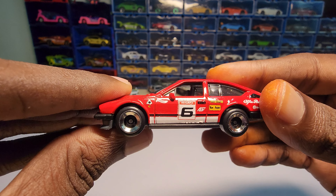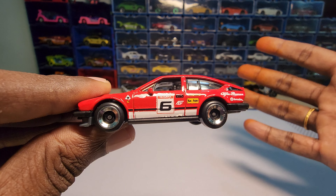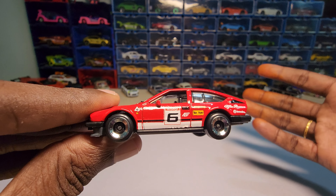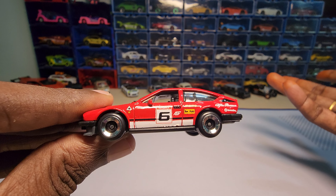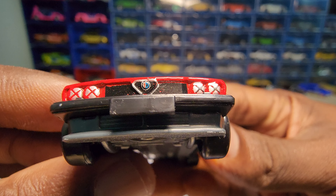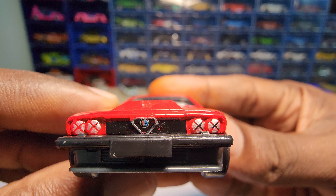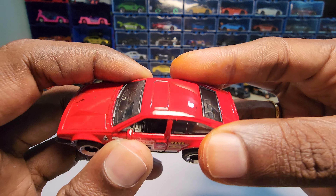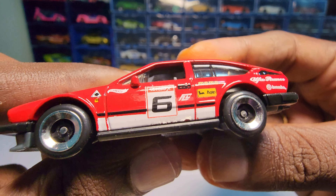The first impressions: the paint job looks really nice. The rims look really different and I personally love this one because I've never seen Hot Wheels with this particular rim style so far. I think the other one with this style is the new Datsun Fiden, which I will be unboxing shortly.